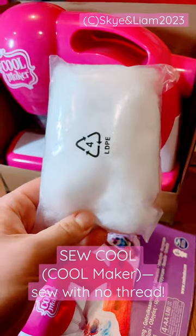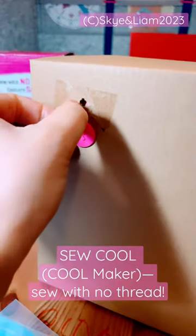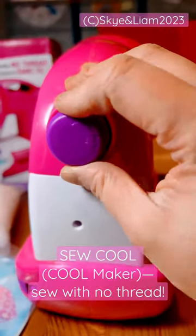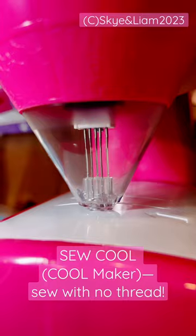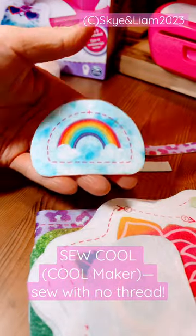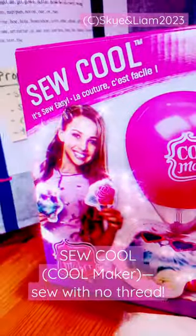Hello friends, welcome back. We're unboxing the Sew Cool Cool Maker sewing machine from Spin Master. It's for ages 6 and up and it does not come with four AA batteries. However, all fabric and fluff included and the needles are protected so it's safe for your child with adult supervision to use and make your project. So cool!